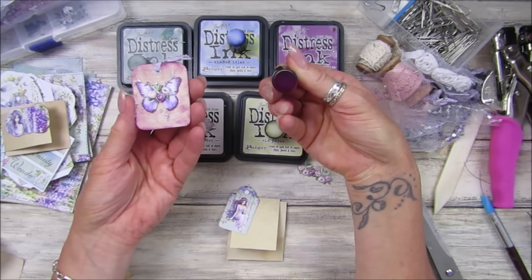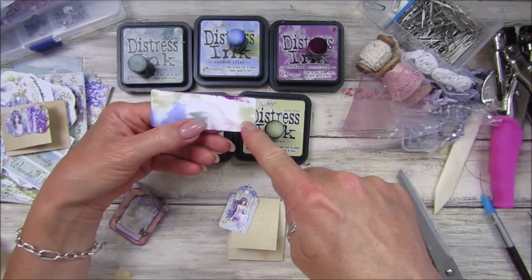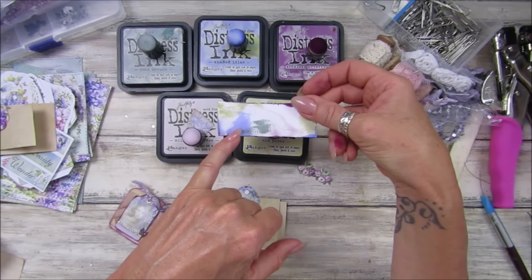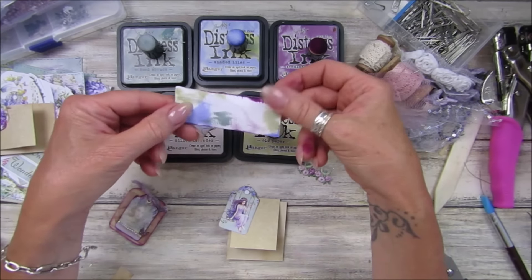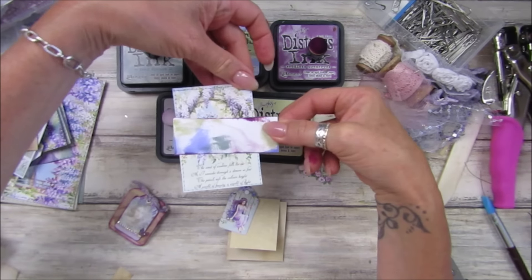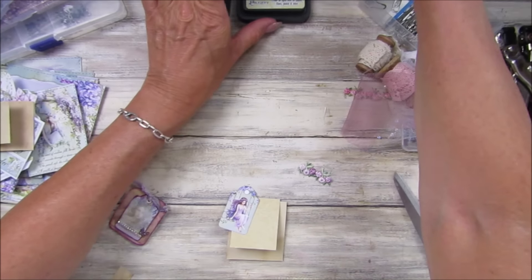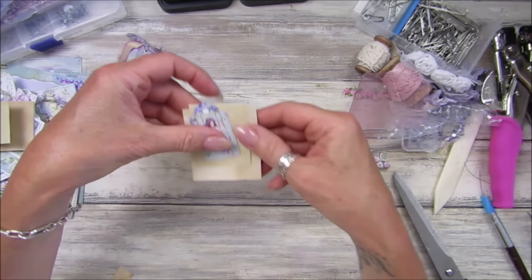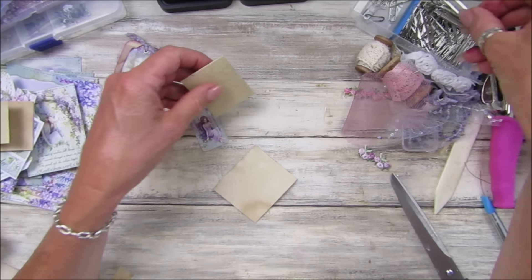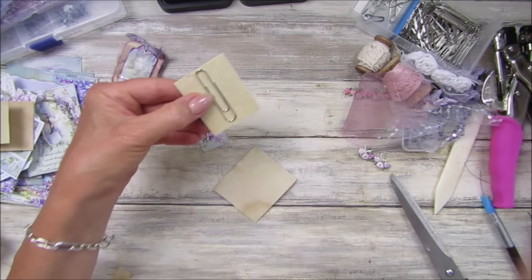I'm going to do a couple. I've got another piece of this card — I wanted to do this one as well, from the side, because this is just like one of the embellishments. So I need to fold this over this way. Probably about there will do, don't need all of that. So that just sticks on there and then this will be the paper clip bit.